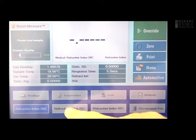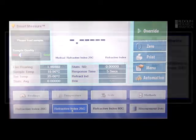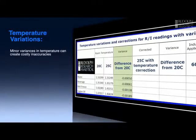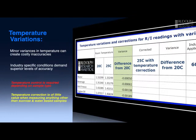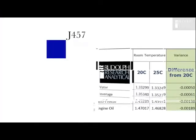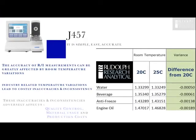My next step will be to set the instrument for 25 degrees and repeat the process. Very commonly people measure at room temperature, but what is room temperature? 20 to 25 degrees is probably a reasonable variation in a normal air-conditioned room. So let's see what effect that variation has.